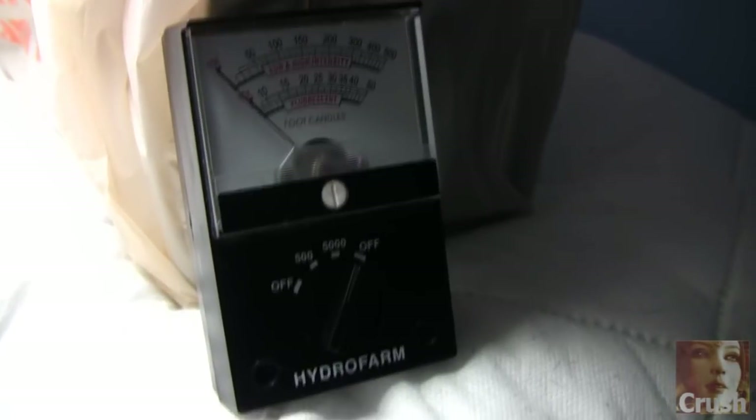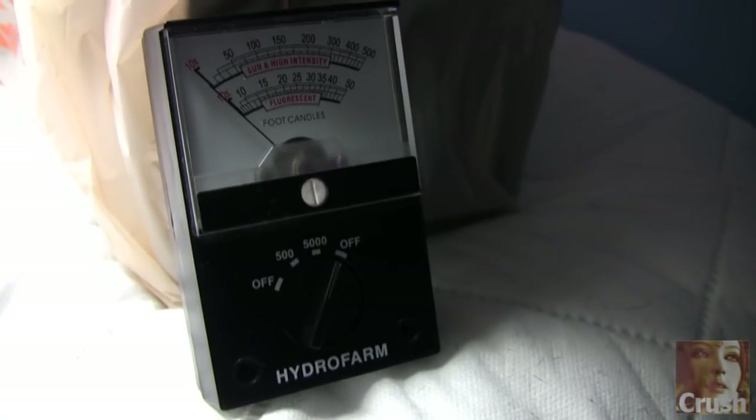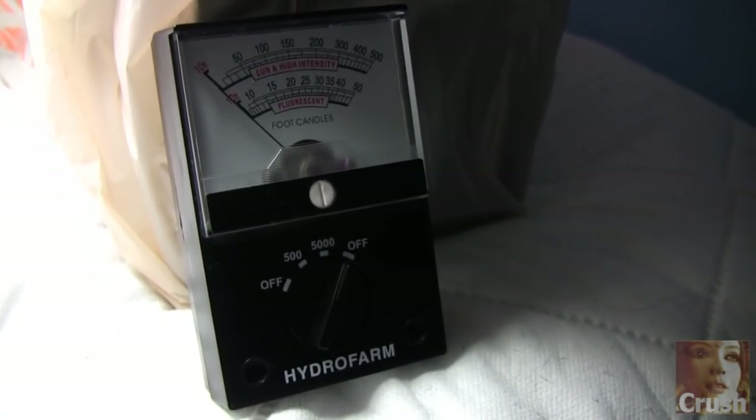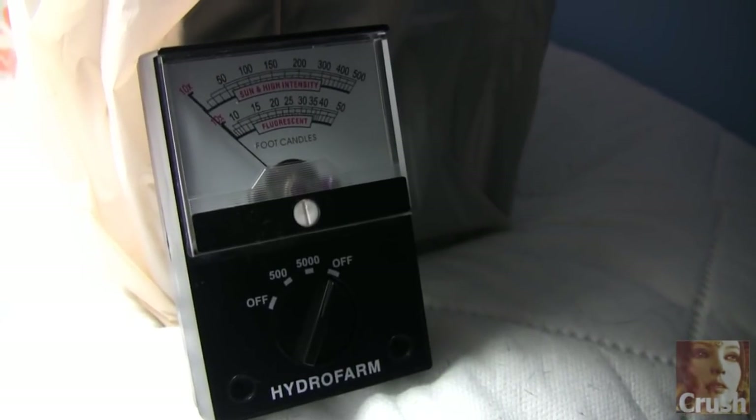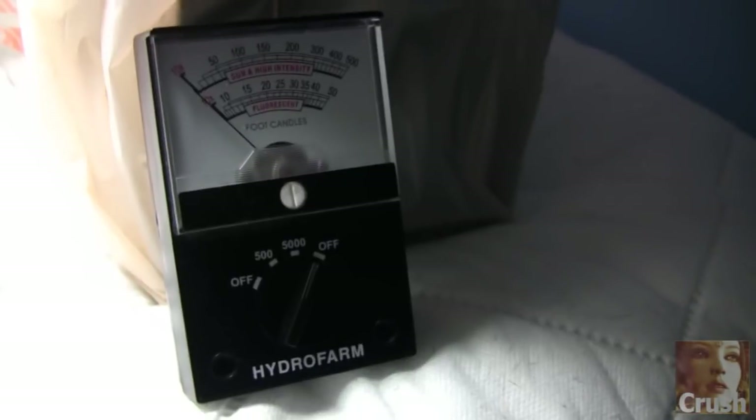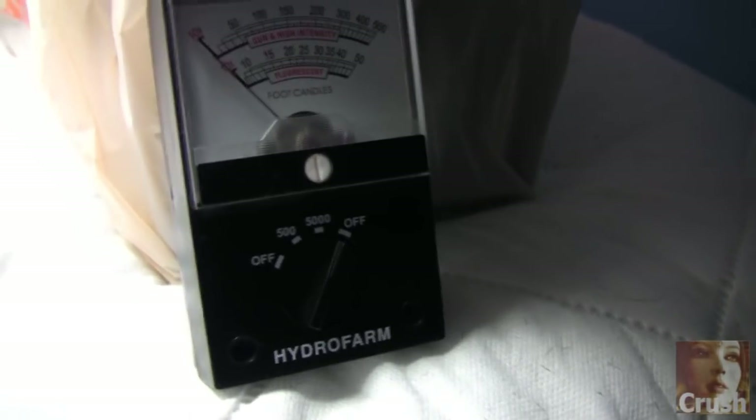We want to talk about the light meter today and talk about the differences between different light intensities. This is going to measure everything, so it's $35 well spent. We're going to look at this light meter and talk about its operation for a little bit.